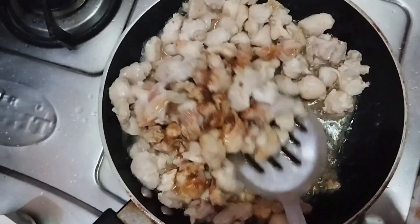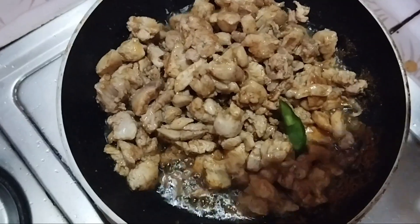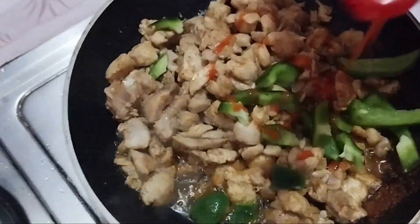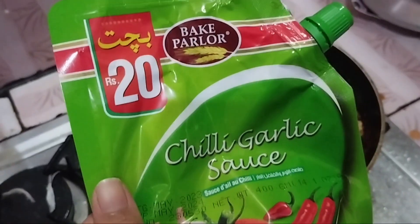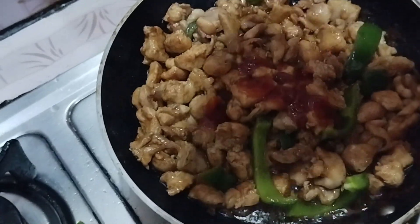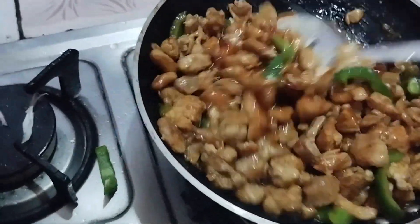And then we will mix it well. After mixing for about 5 minutes, we have to add capsicum. Then we will add chili sauce, soy sauce, and vinegar. We will add it because it matters how much we should add. We will add chili sauce and mix it well.